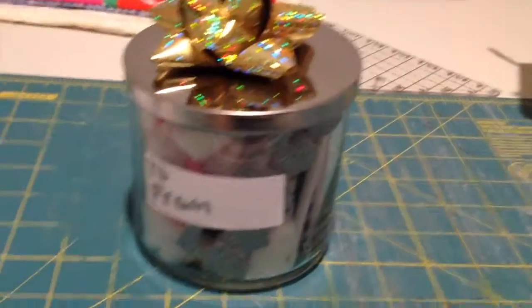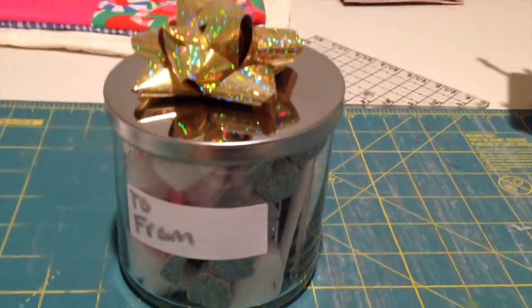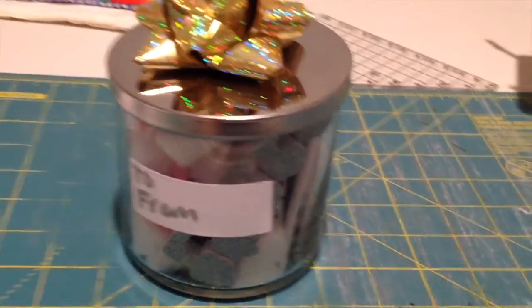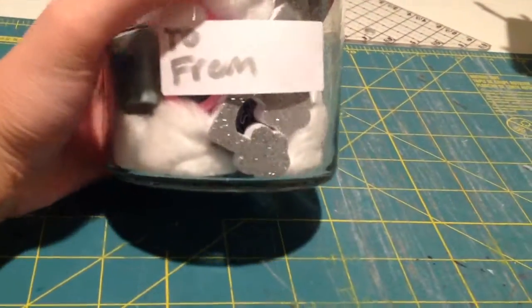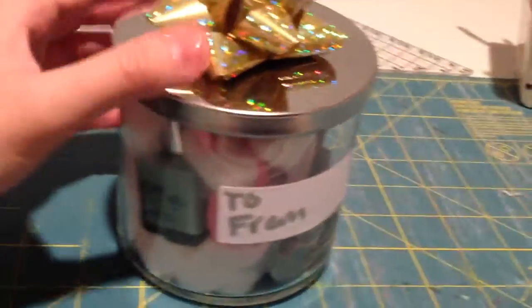Hello, welcome back to another video! Today I'm going to show you how to make this easy manicure/pedicure jar. This is the perfect gift to give to any of your friends or anyone that loves doing nails — it's easy and very affordable. Let's get started.